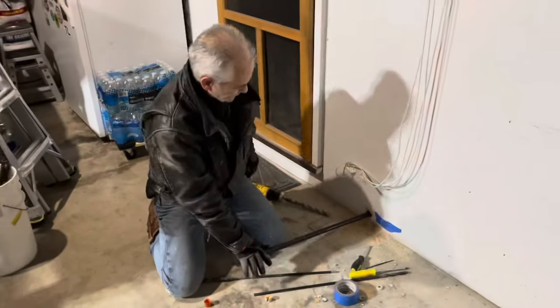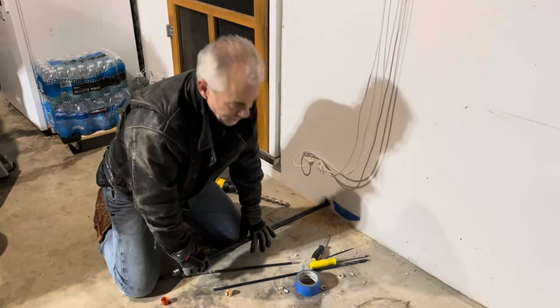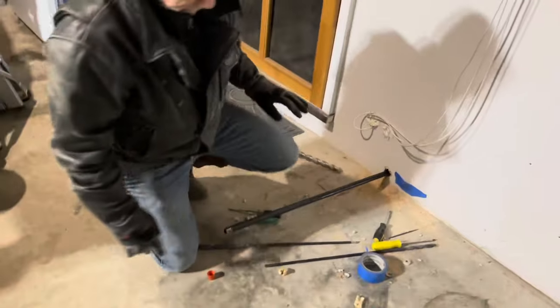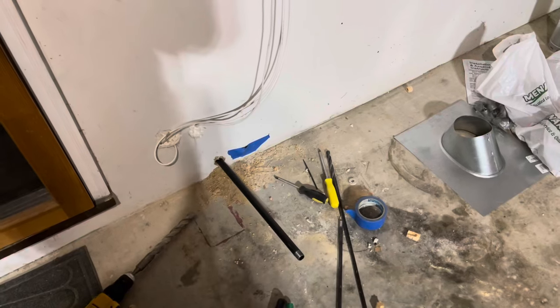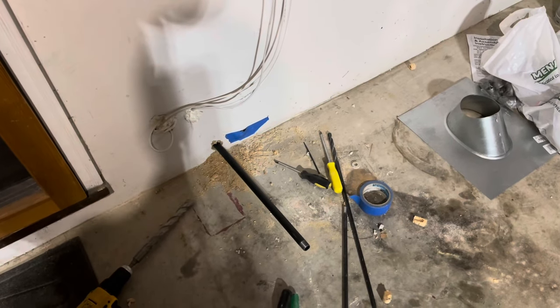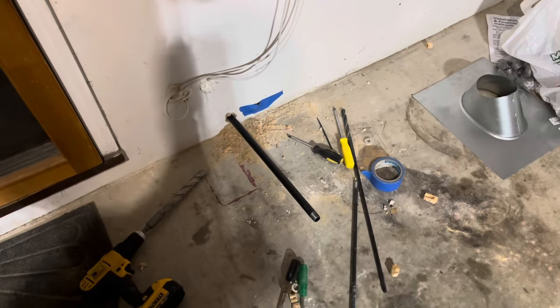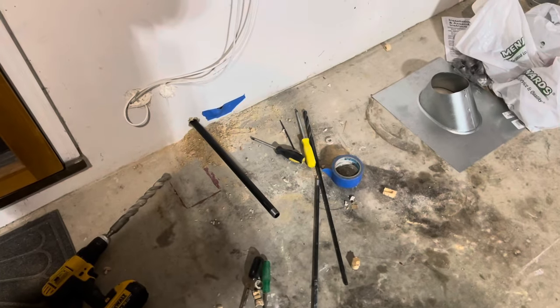We're going to be talking about the heater today, and we'll show you how we installed it. We need the pipe dope, pipe wrenches, and we're going to put a splice on here and send another piece of pipe through. Since we finally got through — it was sandwiched two-by lumber we were going through, so it took a bunch of bits — we finally made a hole for a half-inch gas line.